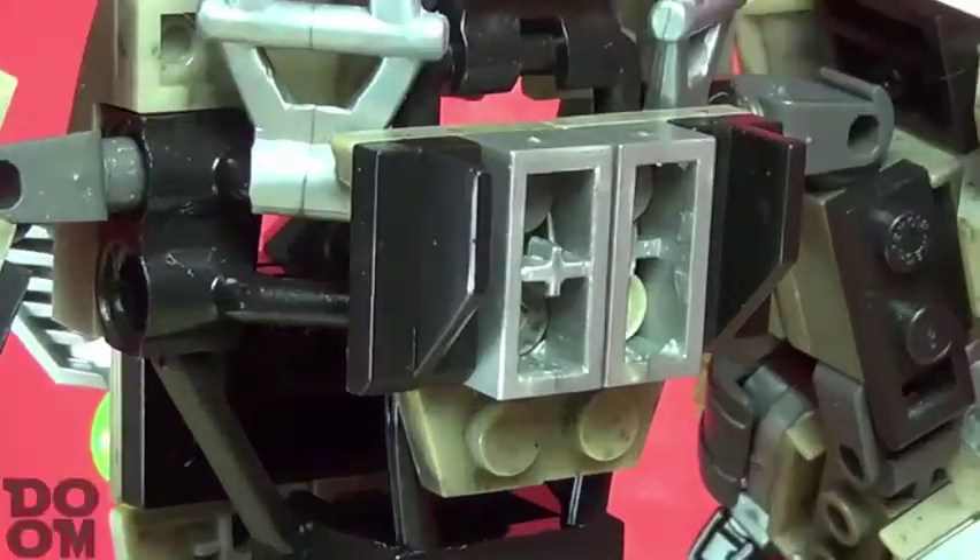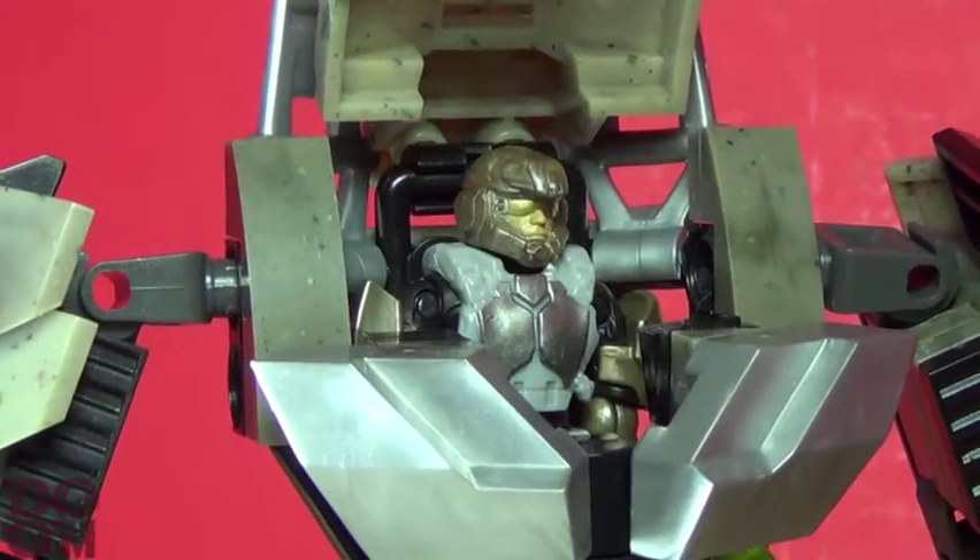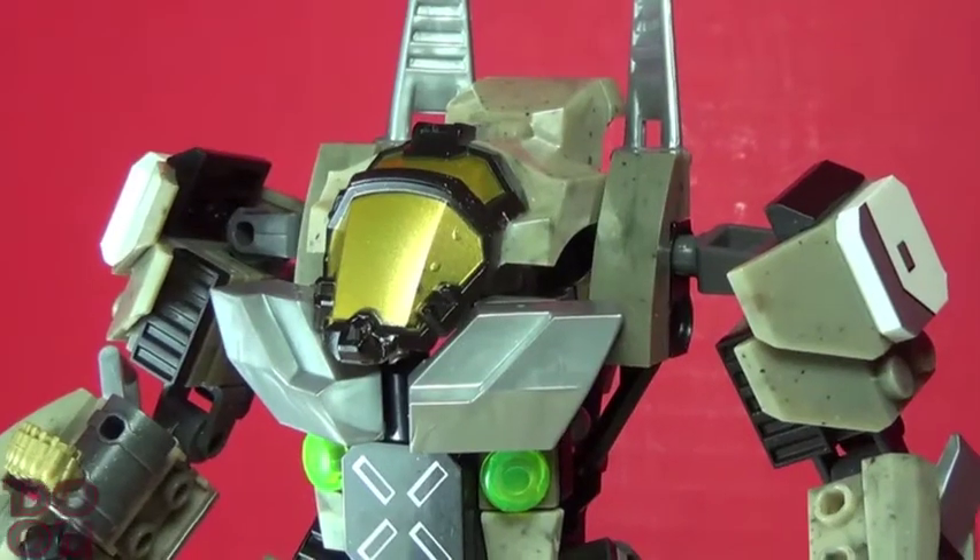Back detail? Standby for Titanfall — you can open the top canopy and the chest to place the figure inside. He doesn't peg in, but seems to fit in just fine.